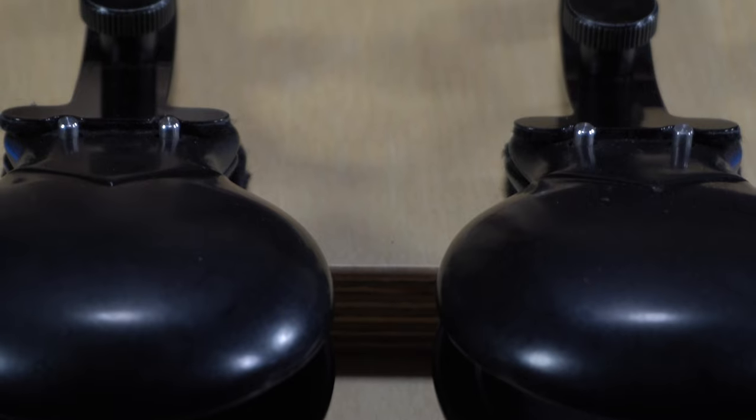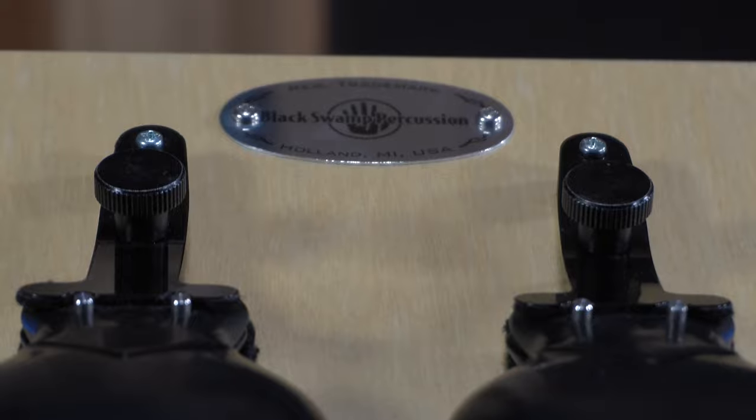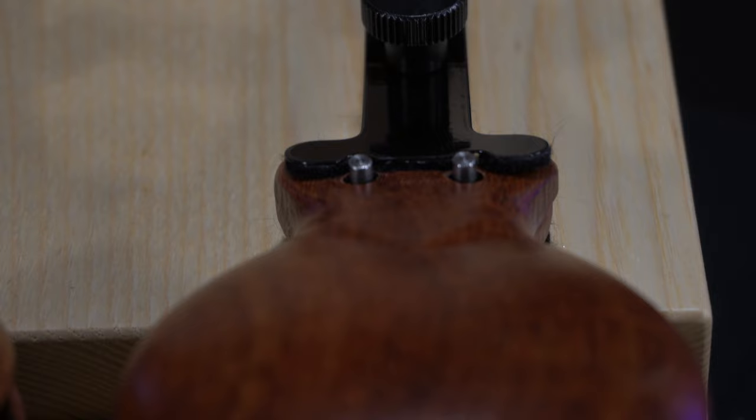Important note: these alternate wood options will not fit on the Overture castanet machine model. The hole spacing and overall shape is slightly different between the wood and fiber castanet cups, which doesn't allow them to fit on the other version's frame and respond properly.